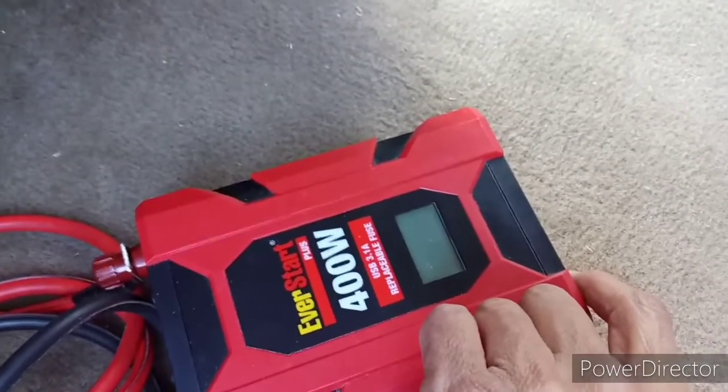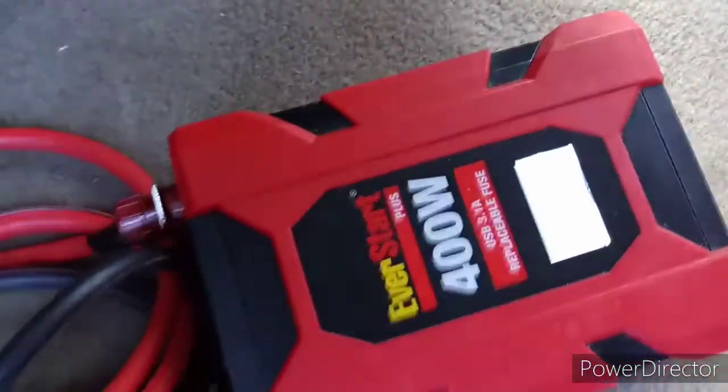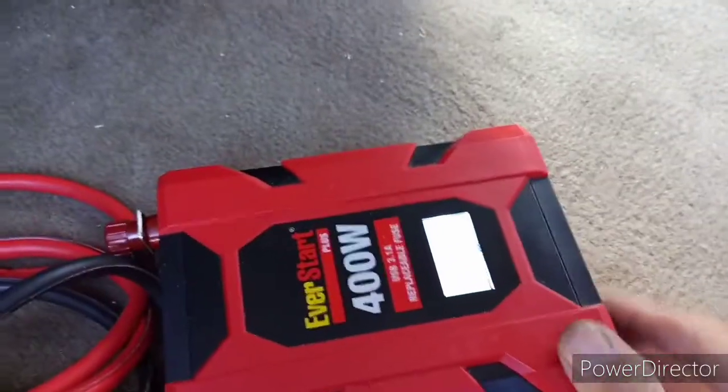Turn on your power inverter to see if it works. You now have a connection. Turn it off.